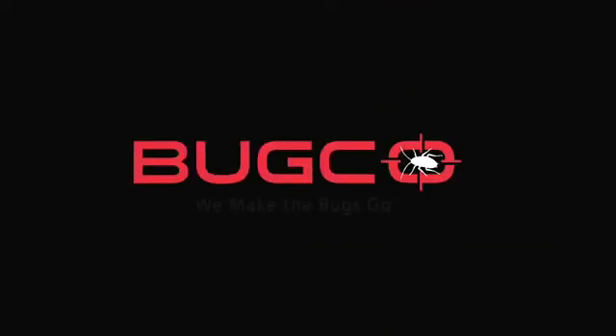Bucko — we make the bugs go. B-U-G-C-O dot org.